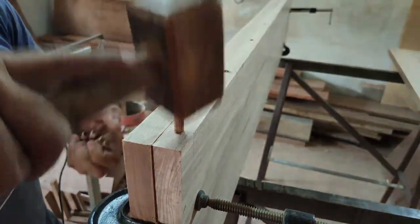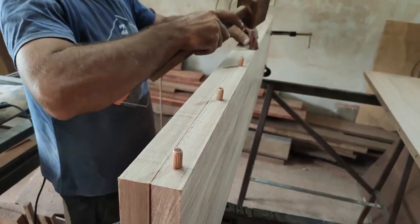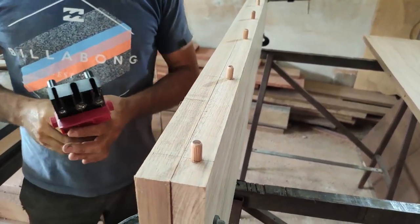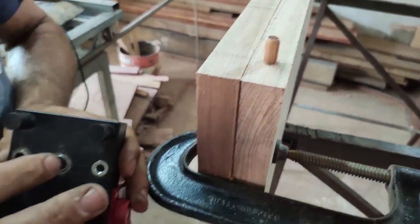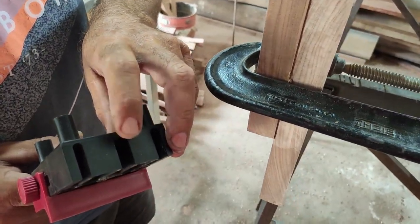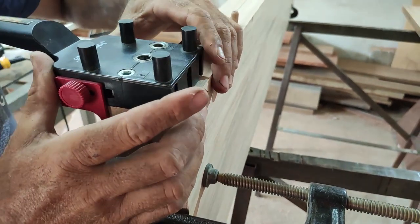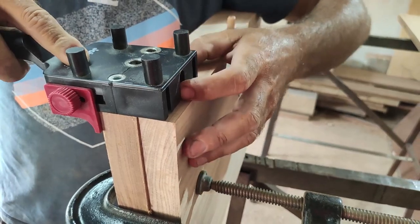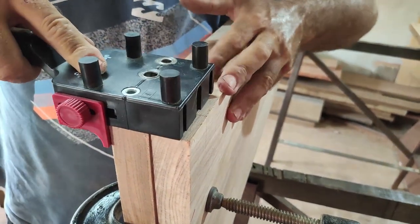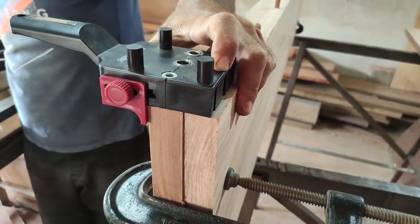Então aqui vou instalar as próprias cavilhas. A manha pessoal é o seguinte: a gente está usando a cavilha de 10 — furo central de 10 milímetros. A manha para o serviço ficar alinhado e perfeito é usar a própria cavilha como guia para o buraco da outra peça. Olha só — encaixou aqui, segurou o gabarito no lugar. Já pode fazer a furação.